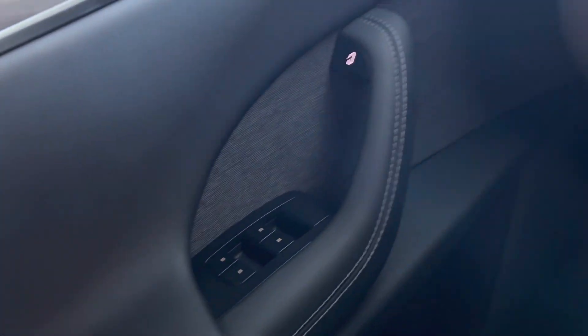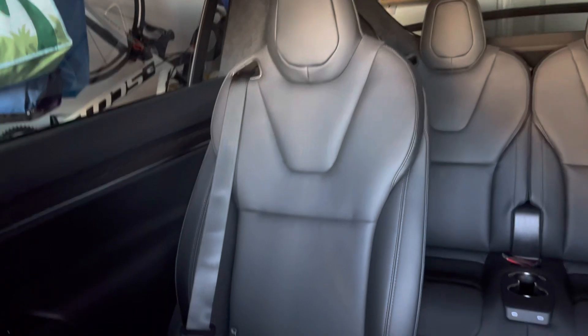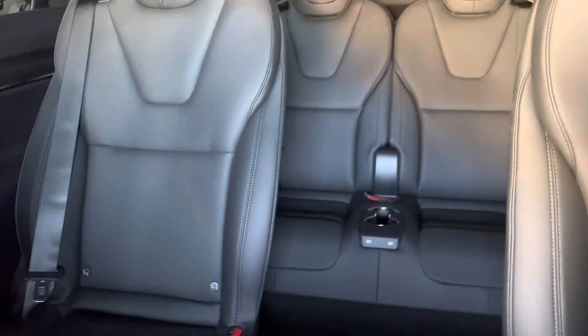Overall, it's a really substantial upgrade compared to our Model Y. We got the six-seater configuration, and it's really spacious back there.